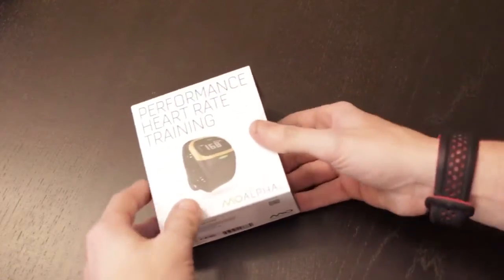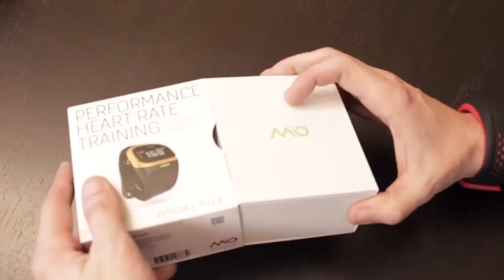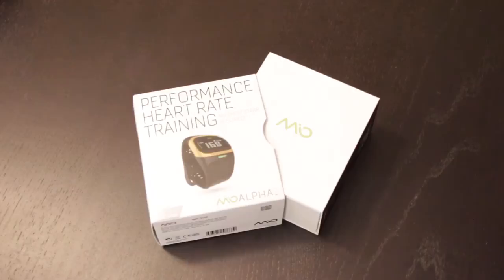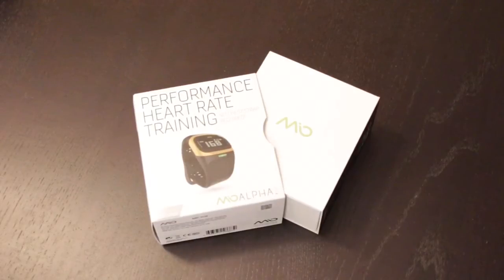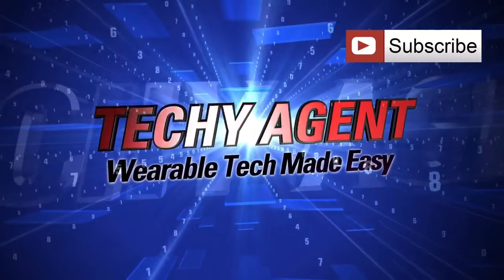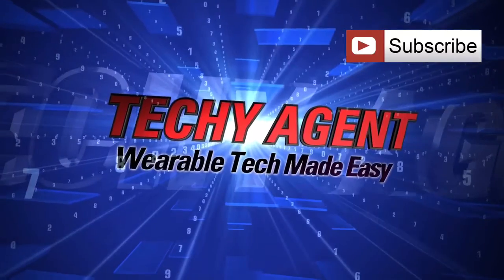Definitely a device that I'm very anxious to put to the test and see how it holds up through several workouts. Be sure to like this video and subscribe to the channel. And then in about five or six days, I'll have a full, complete, hands-on review of the Mio Alpha 2 for you here on the Techie Agent channel. Thanks for watching, guys. We'll catch you next time.